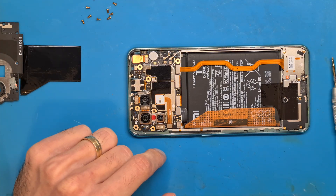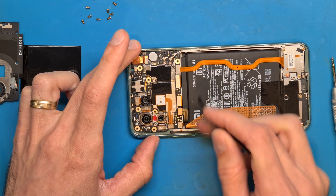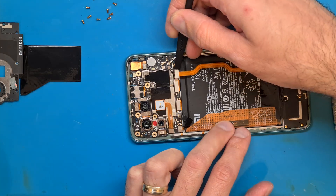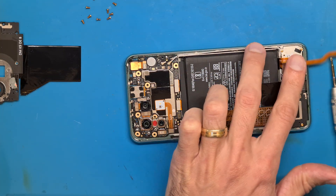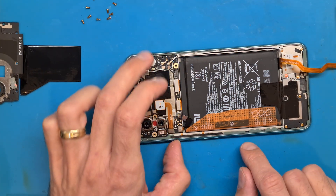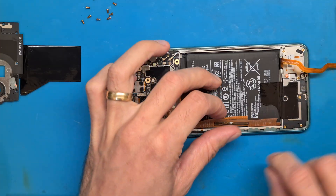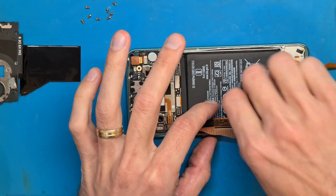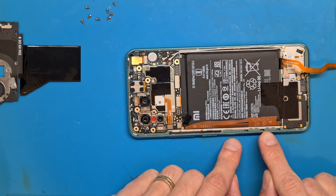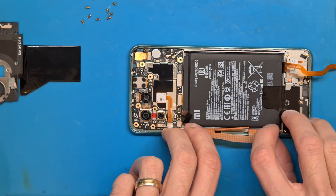Let's disconnect the battery using a plastic tool, and disconnect this flex cable. This battery has pull tabs — lift up both parts of the pull tab and pull. The sides we need to pull up from the side.